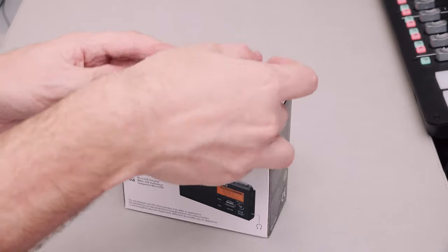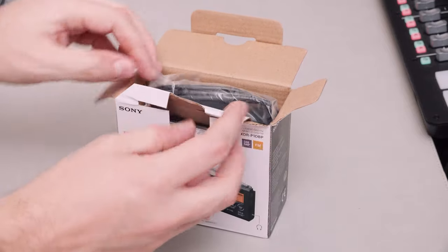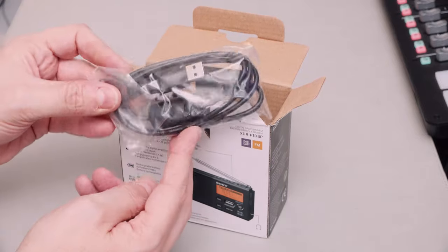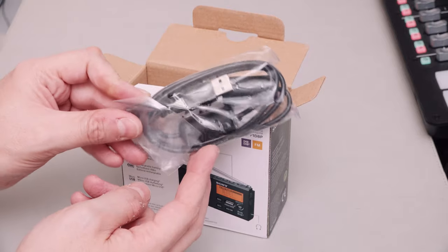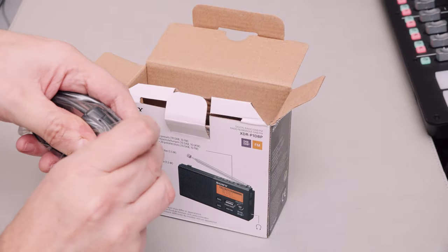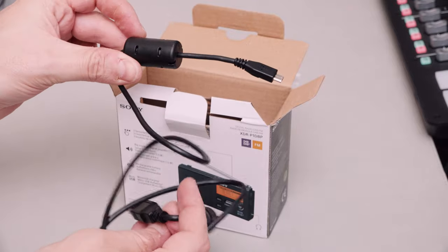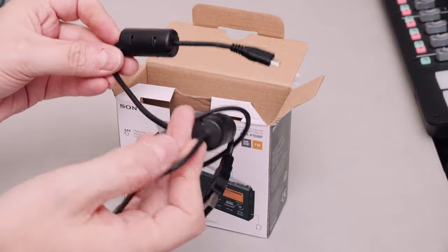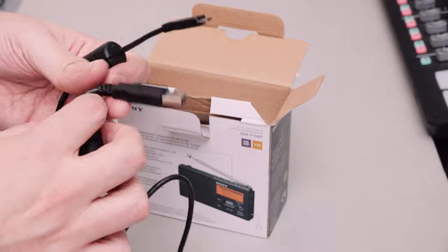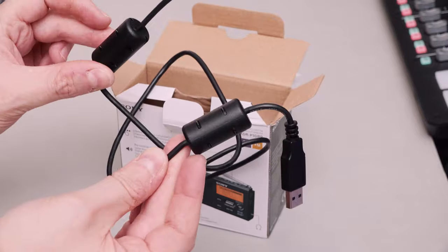Let's take a look inside the box. First out, we have our micro USB cable. So we're bringing you up to date here - this is a product from 2015, five years old now. But it's a standard micro USB cable, except this thing has got these RF suppressors - whatever you call these coil things - on either side. How often do you see that on a micro USB cable? I haven't seen that on a USB cable for years, particularly on both ends.